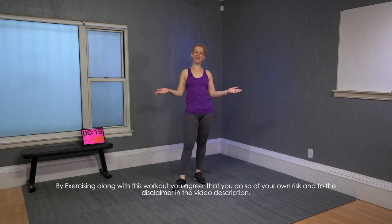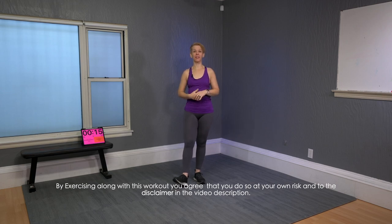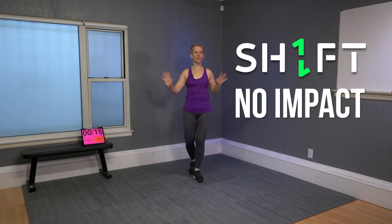Hello, welcome to Life Forever Fit. Angela here and I am ready for an awesome workout with you today. It is SHIFT episode seven and it is called No Impact. No impact — no jumping around today.